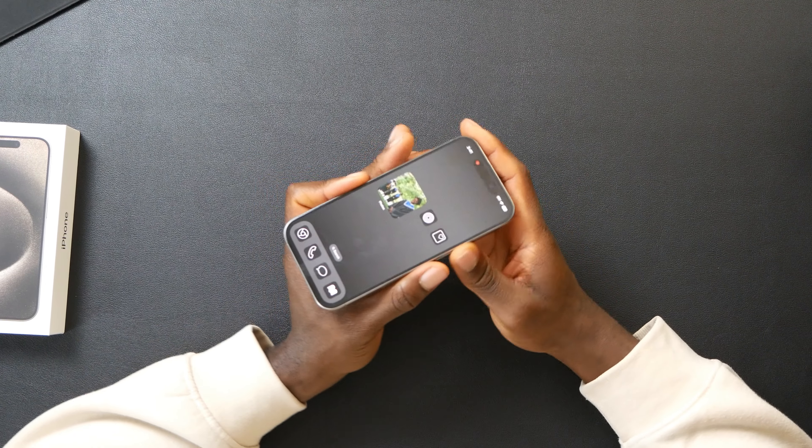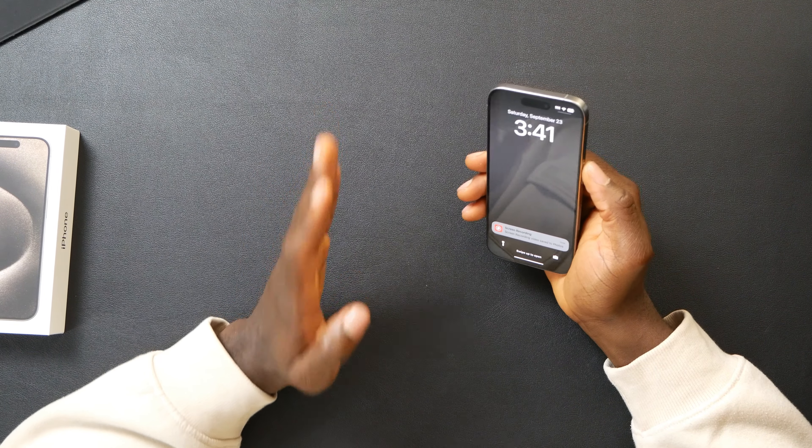Another thing people aren't really talking about is the ceramic shield on the screen. Apple mentioned in the Apple Event that you get a ceramic shield on top of the screen which makes it more durable. We have the titanium finish on the sides and ceramic shield on the screen. But that doesn't mean you shouldn't put a screen protector on — it might reduce the chance of breaking but you're still going to get scratches and cracks, so to be safe put a screen protector on this phone.